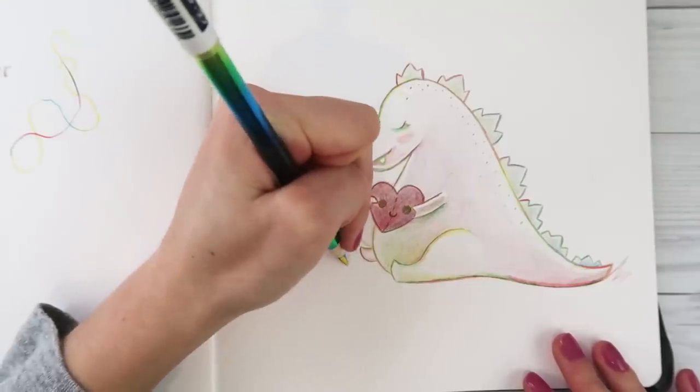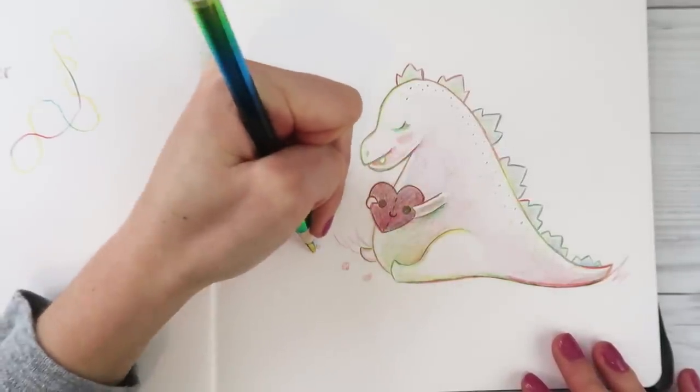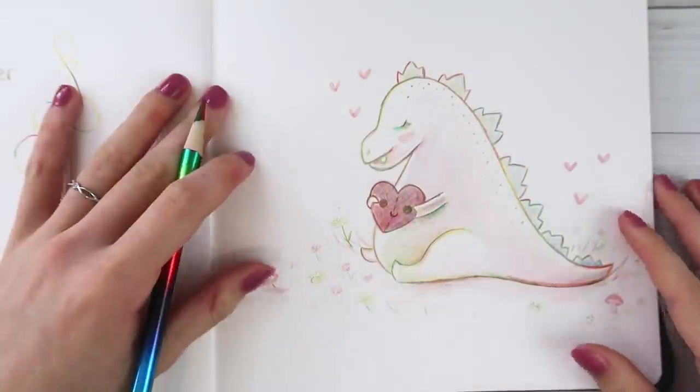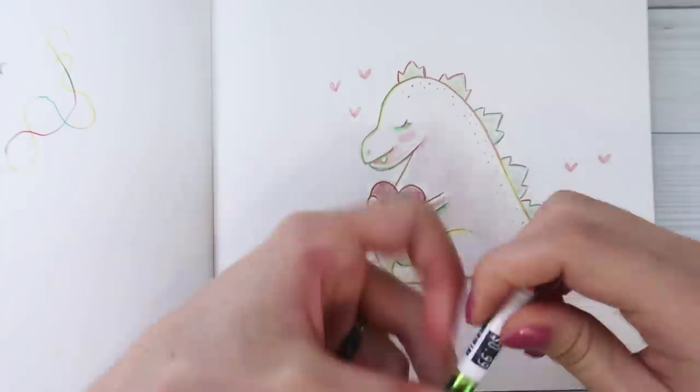I'll do some cute little flowers. Simple scenery - just keep the background really simple. Here's my little dinosaur doodle with this cute little rainbow pencil.